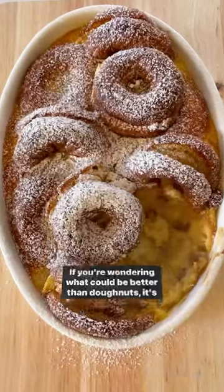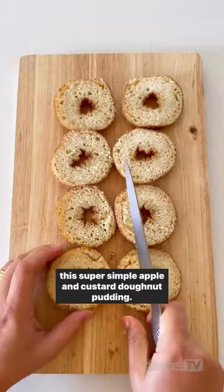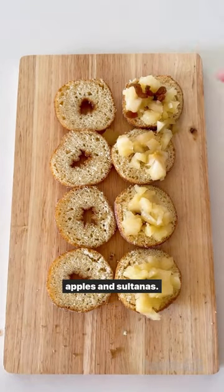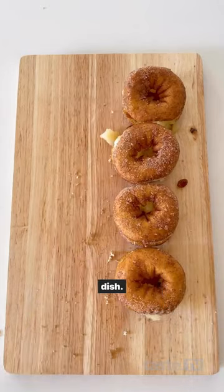If you're wondering what could be better than donuts, it's this super simple apple and custard donut pudding. Half-bought cinnamon donuts and then top with canned apples and sultanas. Replace the tops and then place the donuts into a baking dish.